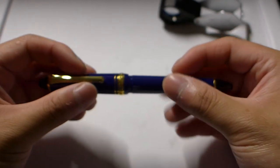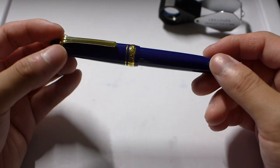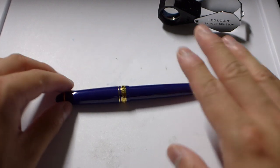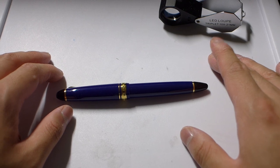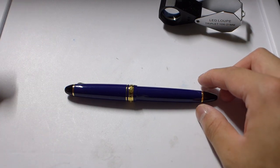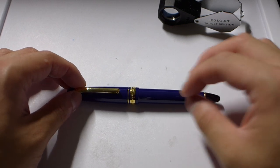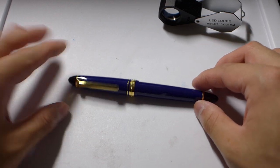I got this from Levenger because they had a discount going on. I saved like 15 or 20 dollars compared to buying from a Japanese store, but I lose the 21-karat nib and get a 14-karat instead. It doesn't really matter in terms of flexibility — I believe that regardless of whether you get the 21 or 14 karat from Sailor, if it's labeled a hard fine, it's a hard nib.